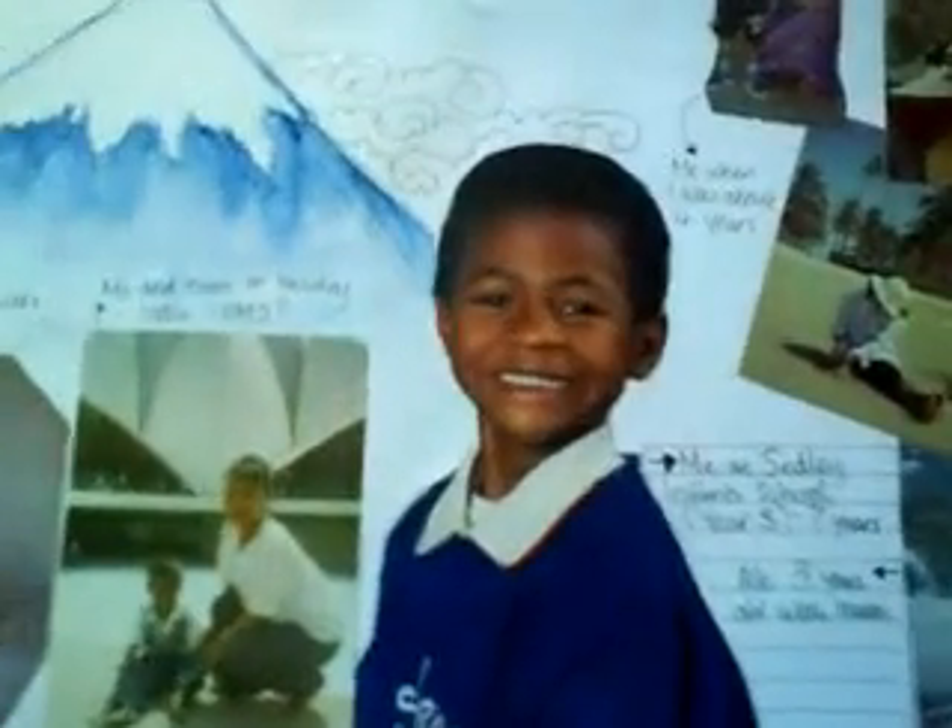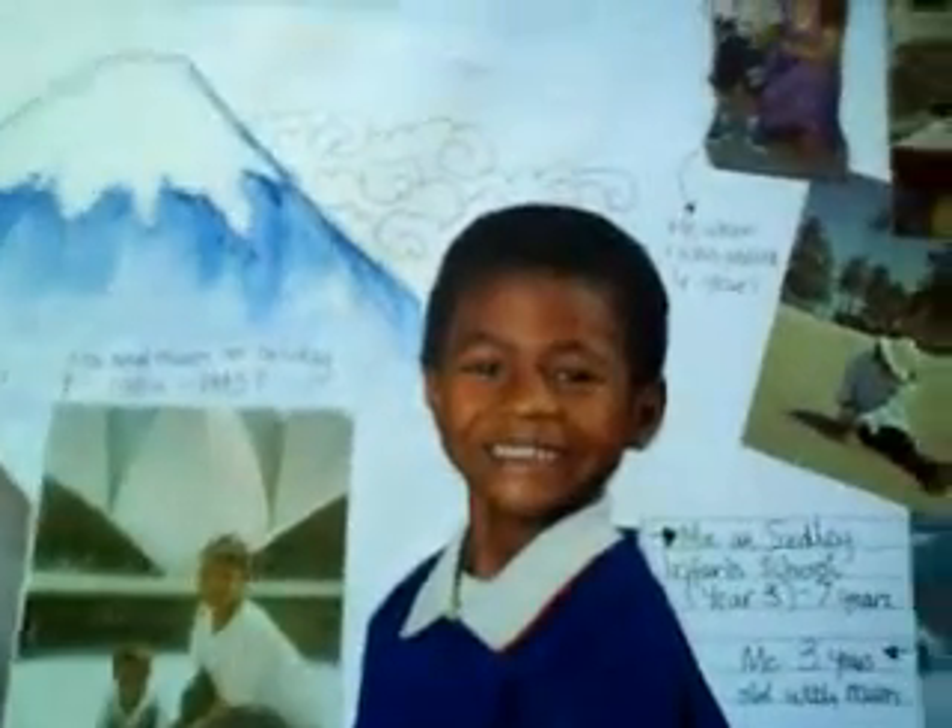I've listed all the things about me, but I don't think you can see it because I've done it in silver pen. There's a picture of me when I was younger, about 7 years old. There's a watercolour painting of Mount Fuji, and here's a display of all the things that I like — pictures of what I like.